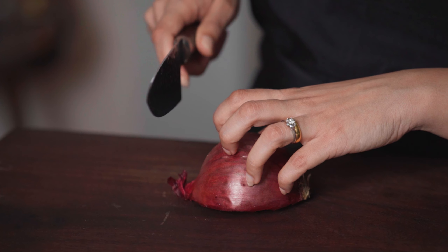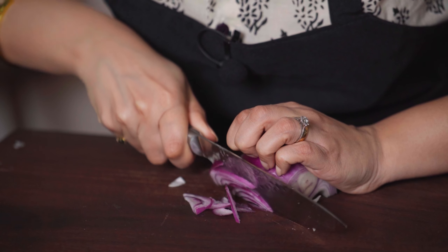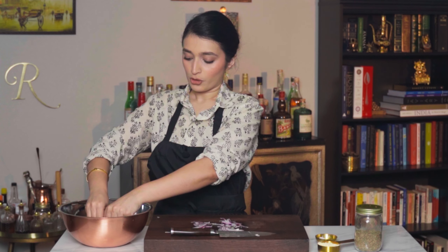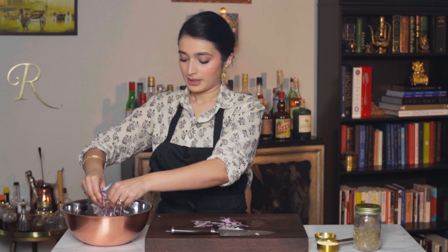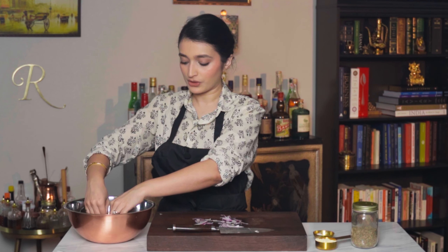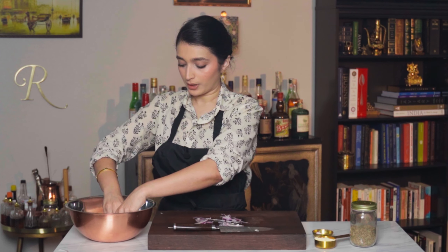Let's begin by slicing the onion into thin strips. We want to separate the different layers of the onion so we have thin slivers of onion to work with. We've sliced the onions and now we're going to add in the seasonings.